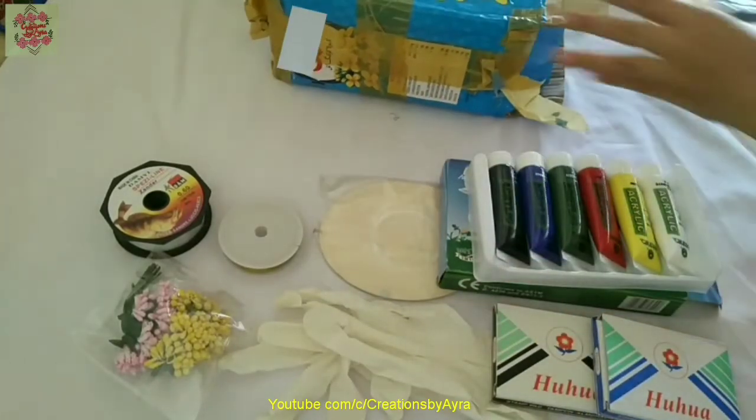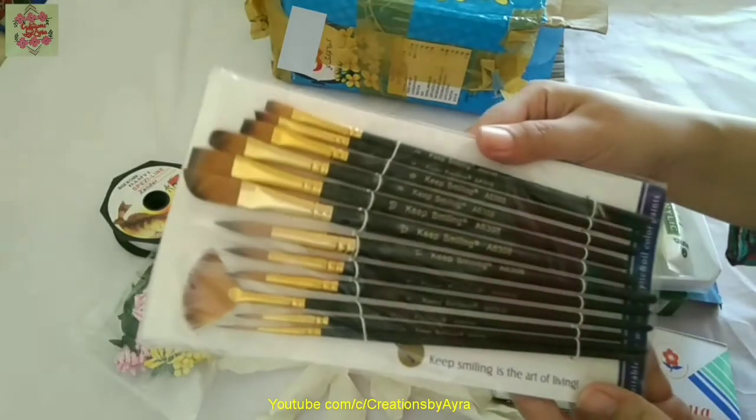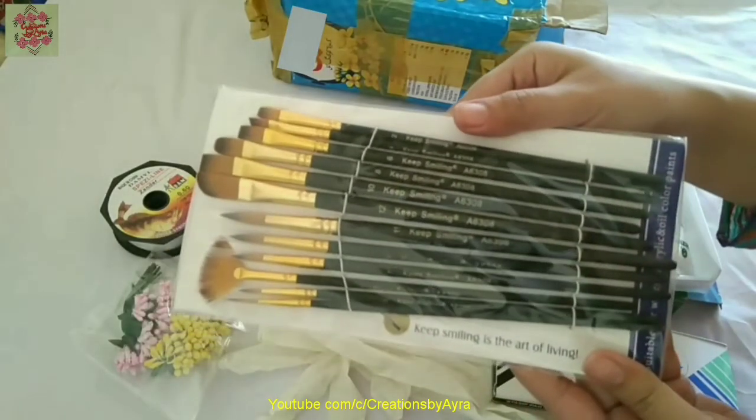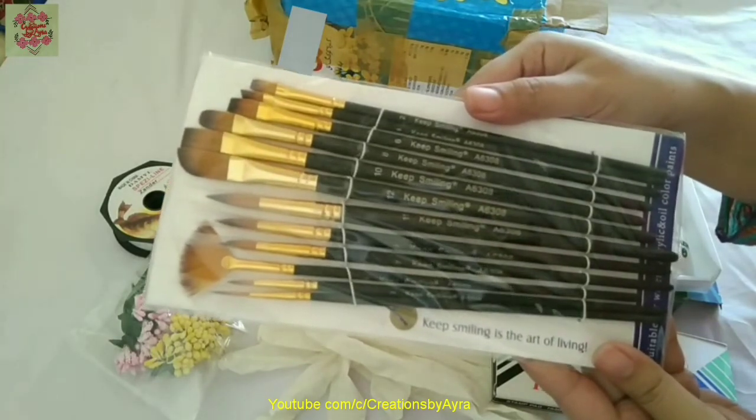Then there is a beautiful set of mix brushes — there are angle blush brushes, flat brushes, round tip brushes, and a fan brush as well.